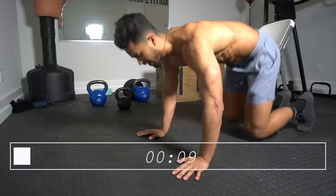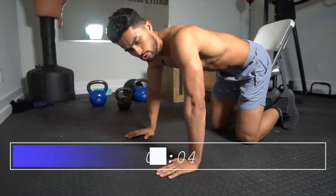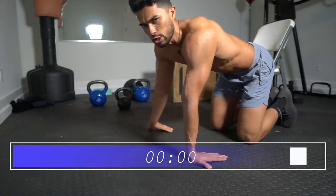Rest. We're hitting the floor — we're going to do reverse hand push-ups. This is how you usually do a push-up, but I want you to invert your hands. This is going to target your arms.